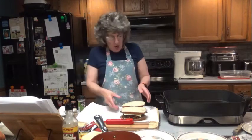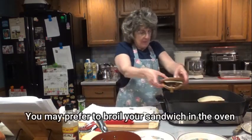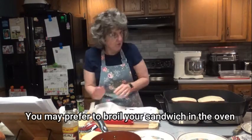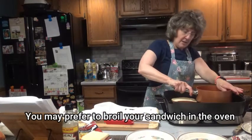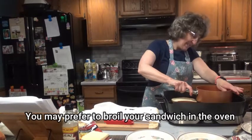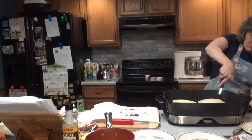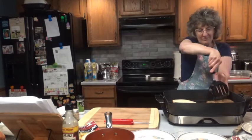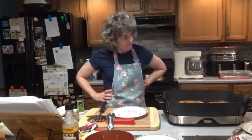Place the sandwich on a hot griddle. What we're going to do is press this down until we hear it sizzle. We want the cheese to melt but we don't want our bread to burn. That's fried up in hamburger grease — that is fantastic.